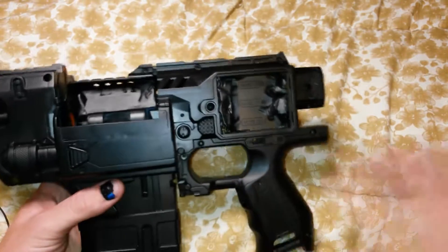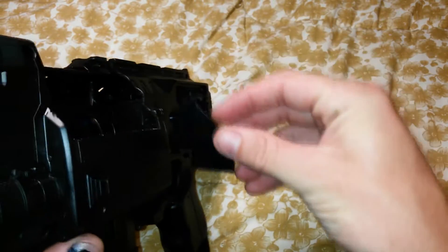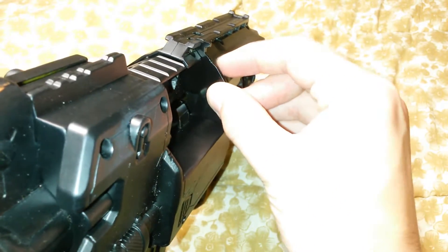I took a while shaping this little piece here — that piece just slots right in.